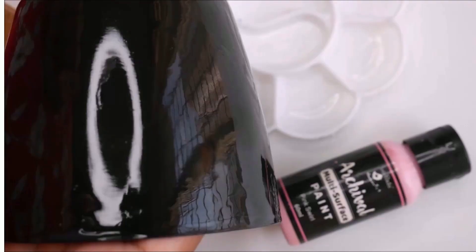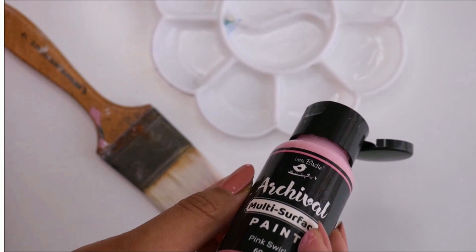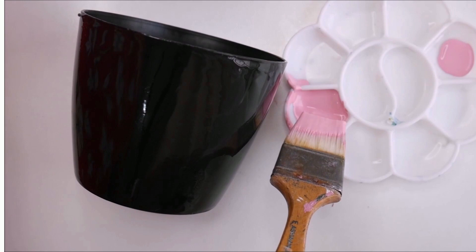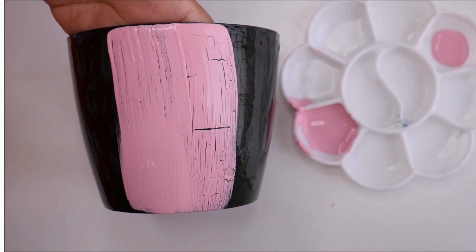After two hours our crackle medium is completely dry. Now let's start the top layer of painting. Using a multi-surface acrylic paint, pour it in the palette, then dab dab dab the brush from both sides and give a single layer of acrylic paint. Just one single layer is enough and you can clearly see how beautiful the crackles start appearing.